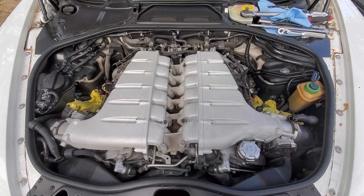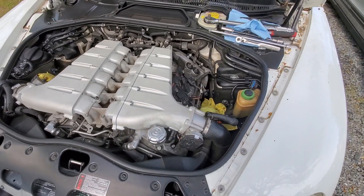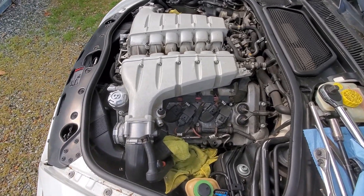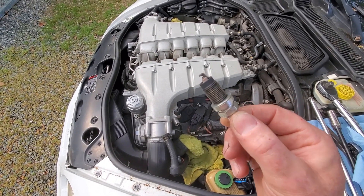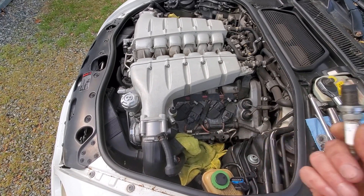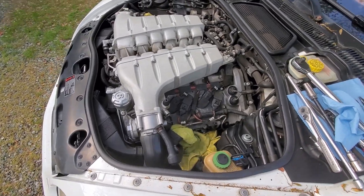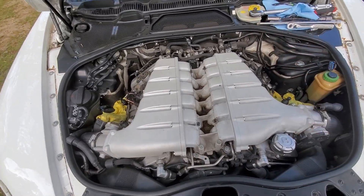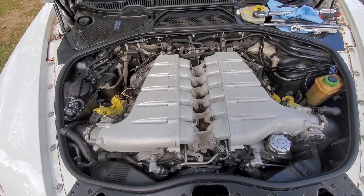Eight plugs down, four more to go. Now the fun part begins — we get to remove the intake manifold, which is not really that bad, it just seems worse than it actually is. Here's an old spark plug — they pretty much all look like this. They do have a little bit of wear; the gap was acceptable and we didn't really have any problems with them, but we've got brand new ones in there now. Let's start disconnecting some lines and hose clamps so we can lift this intake manifold off.